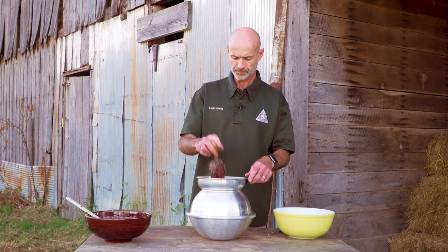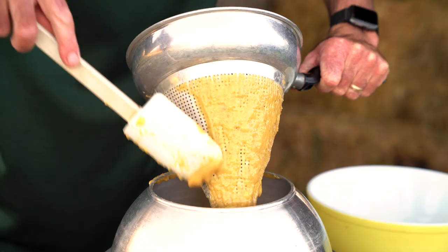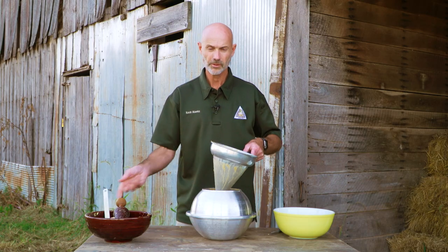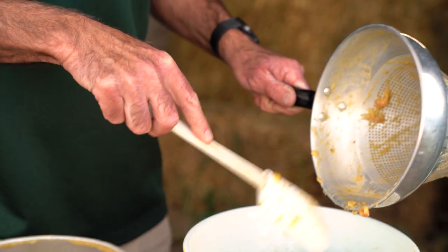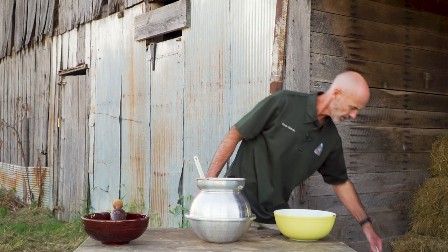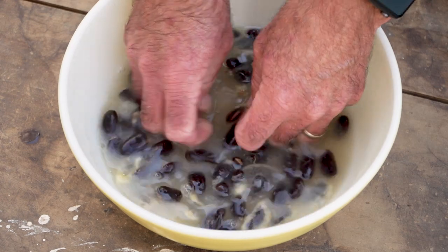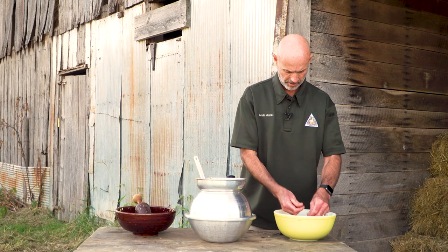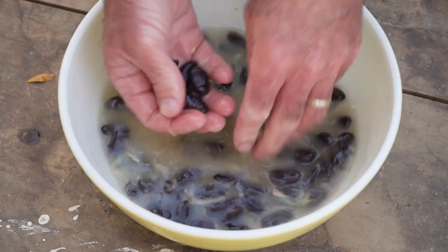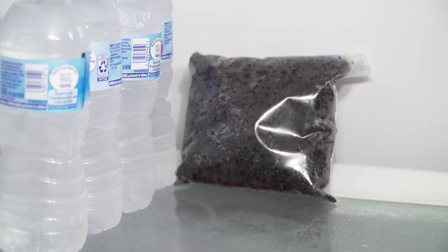Now that I've run all the fruit through the strainer, I can remove the seeds and clean the strainer of the puree. I'll dump the seeds out into a bowl and wash them with water. You want to keep the seeds moist at all times if you would like to plant them and have your own pawpaw trees. Work the seeds in the water to remove any remaining membrane clinging to them. You can plant them right away in the fall and they will sprout late summer of next year. Or if you prefer to plant in the spring, you can store the seeds over winter in your refrigerator by placing them in a sealable bag along with some moist potting soil.